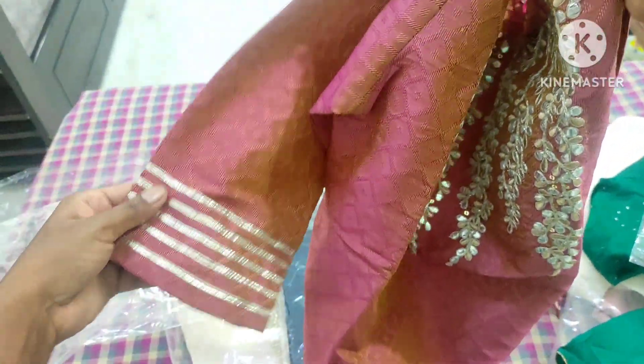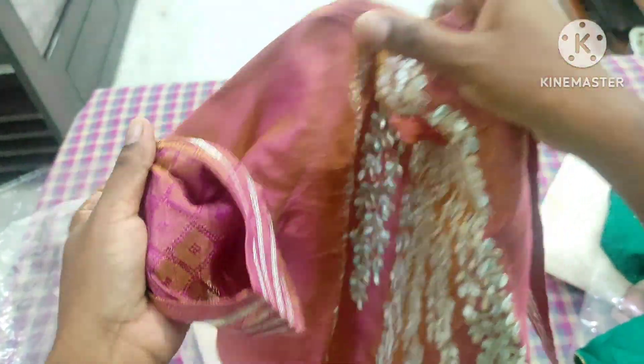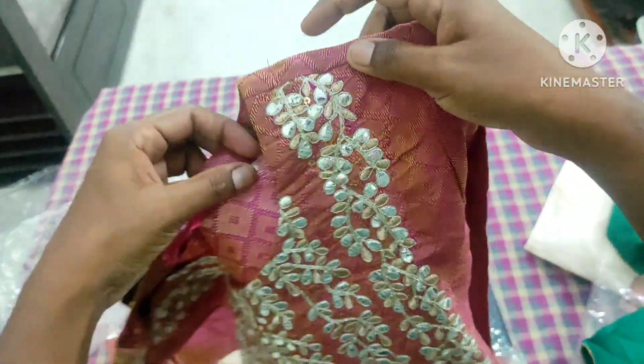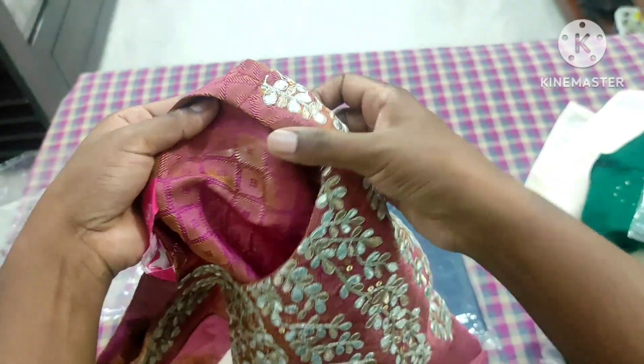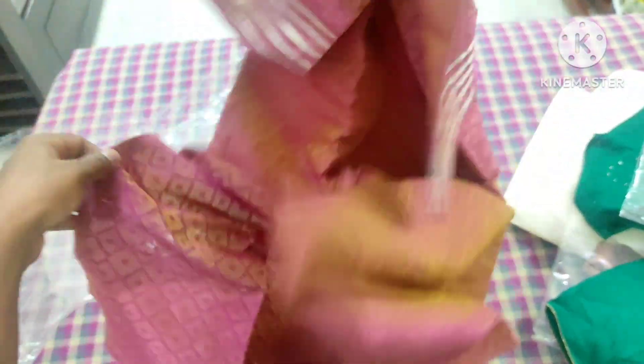When the legs are sealed, it is a multi-layer lace. It is not a lining, it is a very nice color.